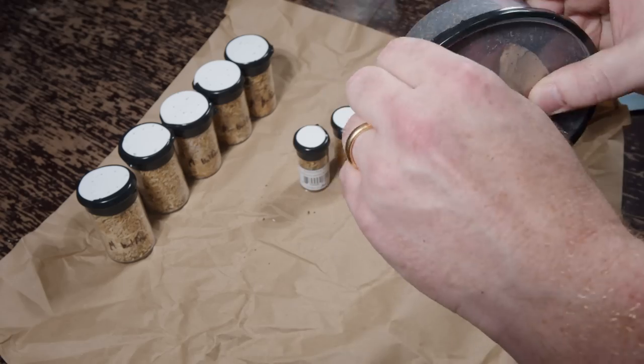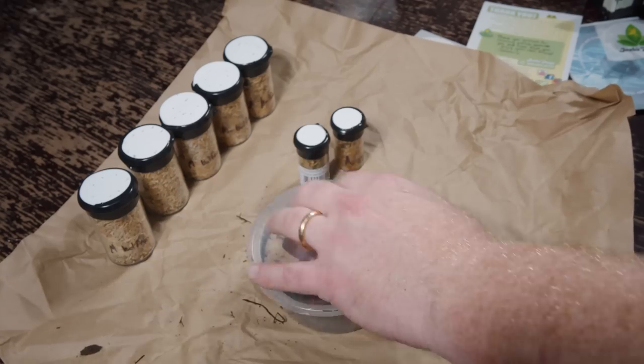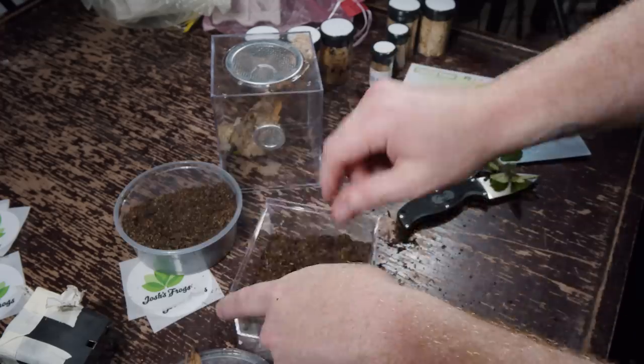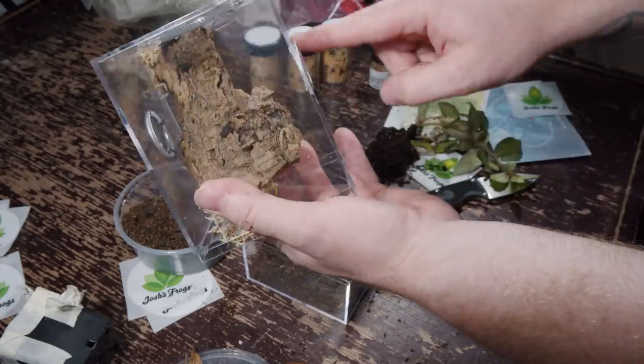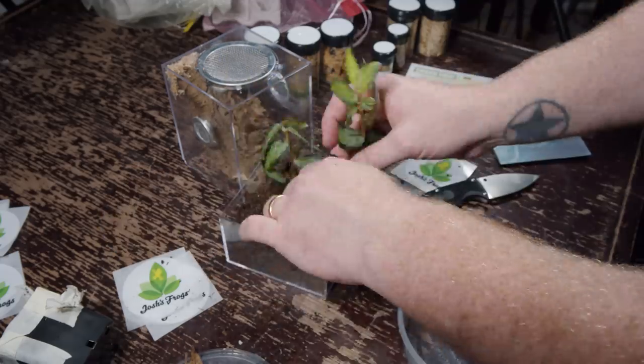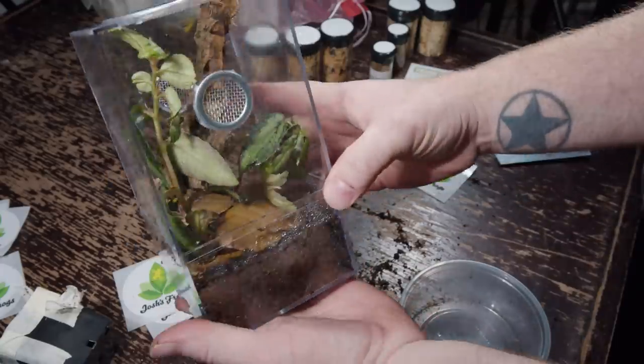I'm curious as to what this is — it's taped up very well. I think it's just substrate for the enclosure. Now let's get to unboxing. I say we do the Caribena versicolor first — that's always an awesome tarantula. They wanted me to put the plant inside the enclosure, so I'll take the substrate they sent and put that in the bottom. The best place for the plant looks like up along the back. I'll add some of these leaves. I really like how it turned out.